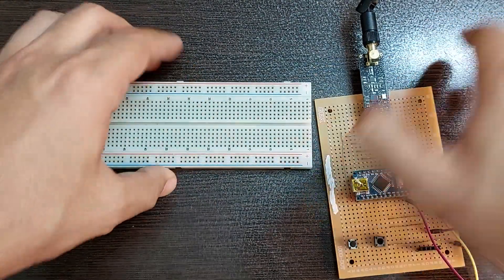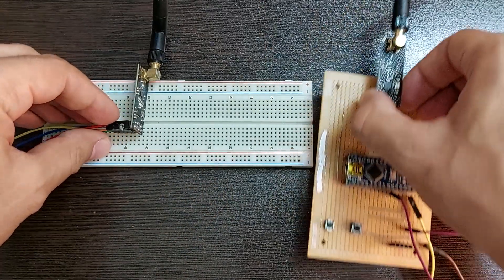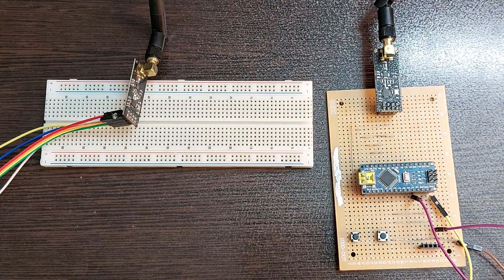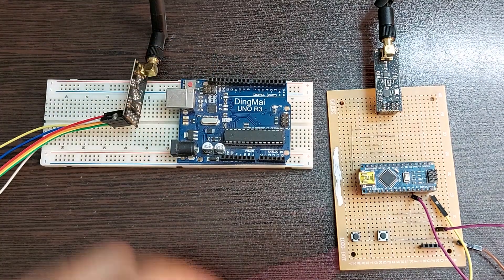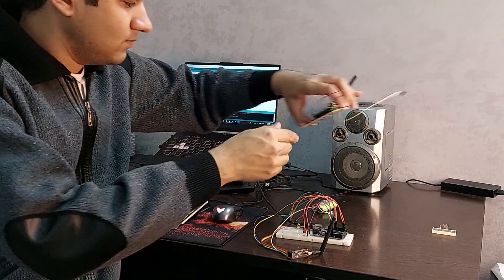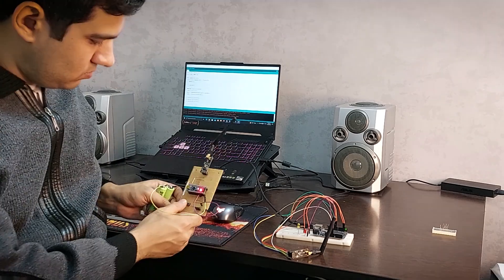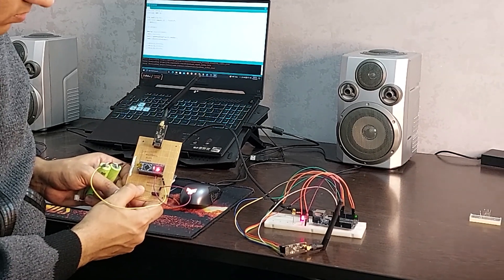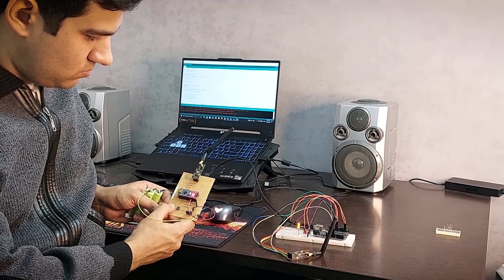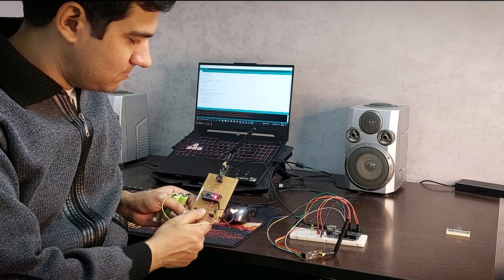Here I have two NRF24 modules that can send any type of information to a distance of one kilometer. First, let me see if the LED control project I made in the previous video works or not. Excellent — it works, which means both modules are healthy.